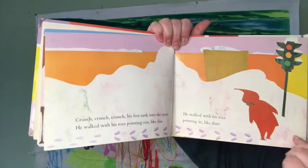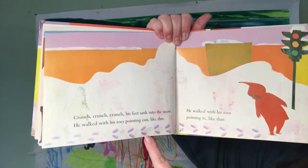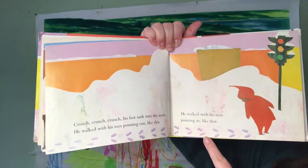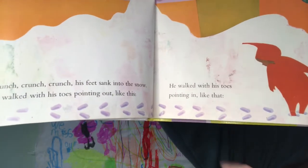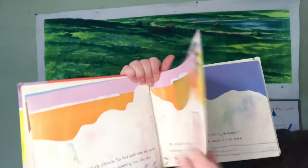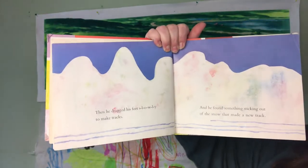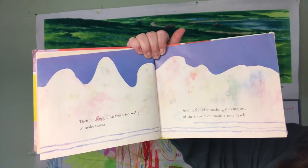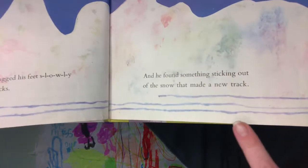He walked with his toes pointing out like this. Can you walk like that? Then he walked with his toes pointing in like that. See how they're different? You try it at home. Then he dragged his feet slowly to make tracks.